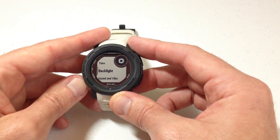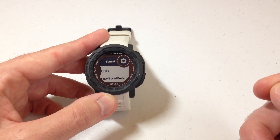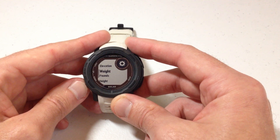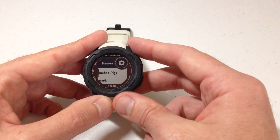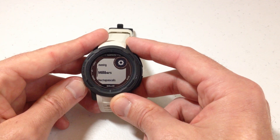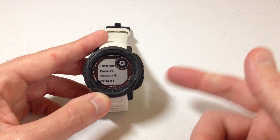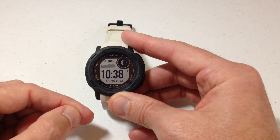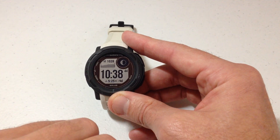Then again, we can use the up or down button. We're going to go down to Format. Press the top right button for Format. The very first option you should see under Format is Units. I'm going to press the GPS button to go into my units, and then we can use the up or down button. What we're looking for in this video is Pressure. You can see that my barometric pressure is set to inches. I can press the GPS button to go in and change what units my barometric pressure is being displayed in. I can do millimeters of mercury, millibars, or hectopascals. Set it to whatever you want. Once you're done, you can press the back button several times to get back to your main watch face, or press and hold the menu button to take you back to your watch face. You can see that my barometric pressure is still being shown, but instead of being shown in inches, it is now being shown in hectopascals.